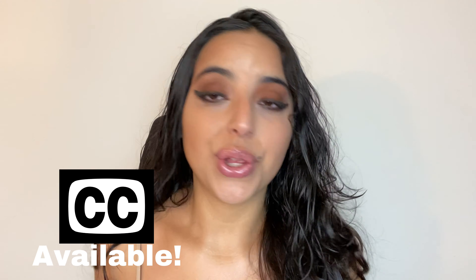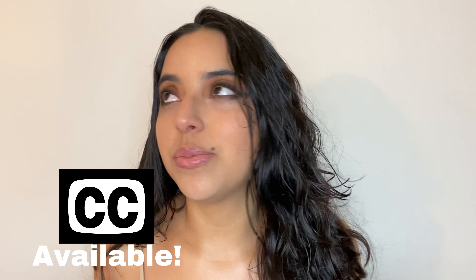This video is me recreating a look from Kim Kardashian. I am currently doing a celebrity makeup series and Kim Kardashian is next on the list. I hope you guys enjoy this video — closed captions are available if you need them. Without further ado, let's get on with it.